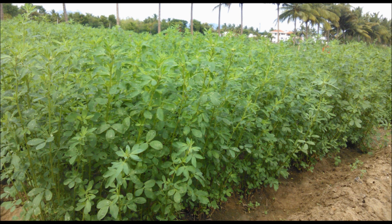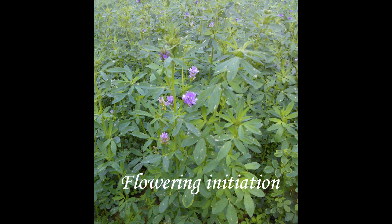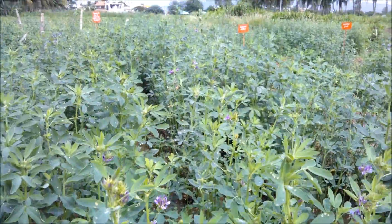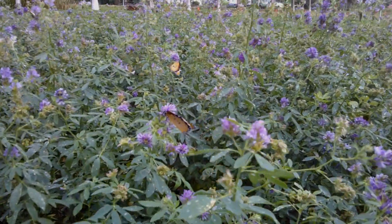For the seed production of luzern, the plant is allowed to flower. Luzern, being a cross-pollinated crop, has its flowers containing volatile compounds that attract pollinators like bees and butterflies. These pollinators influence the seed sets in luzern.